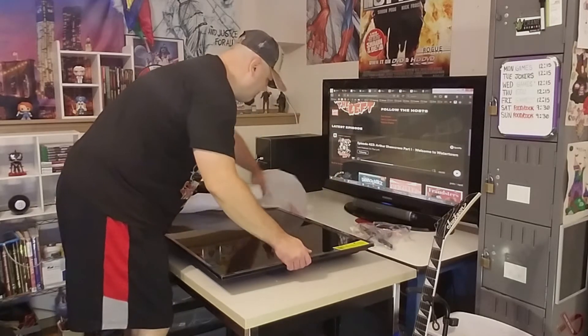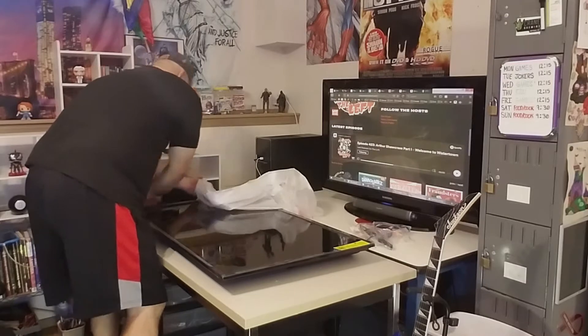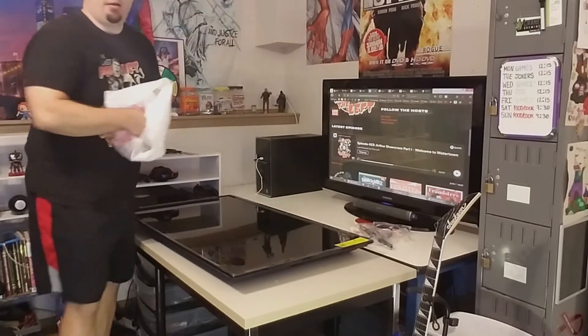Taking off the styrofoam sleeve — the protective blanket they have there — and there we go. The TV is successfully out of the box.